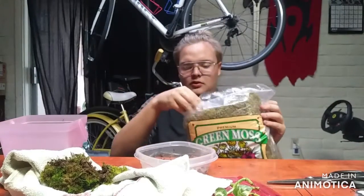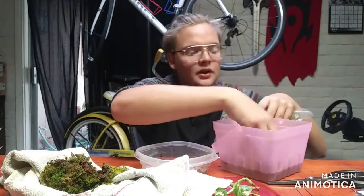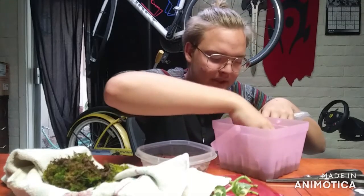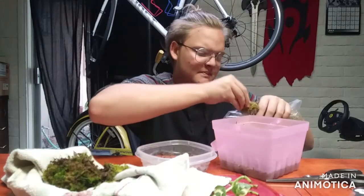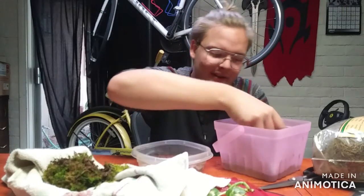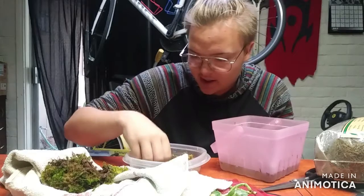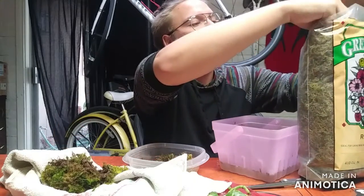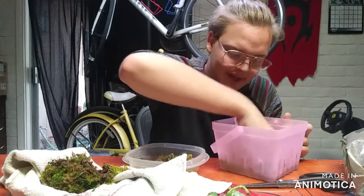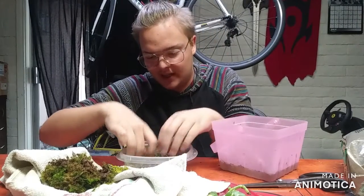Now we're going to take more sphagnum moss from the bag and put it into the water to get it all nice and wet. Then squeeze all that extra water out and lay it on the bottom. I'll need to grab more moss — it's still moist so it retains a level of humidity in the box.